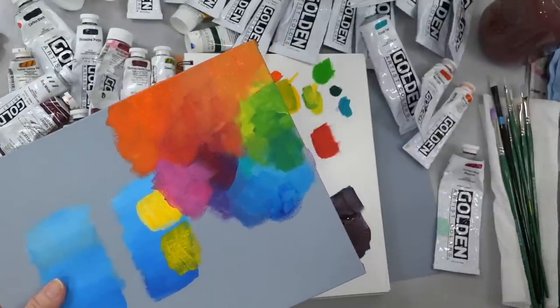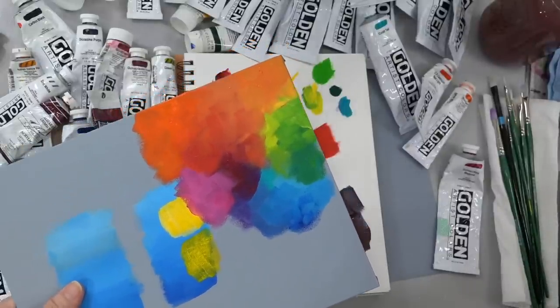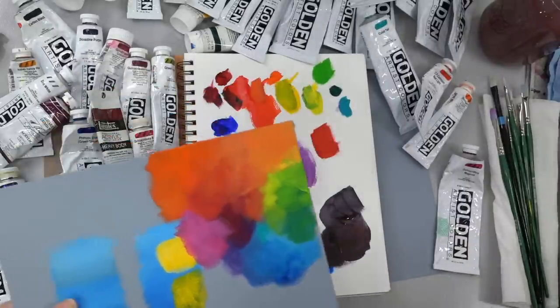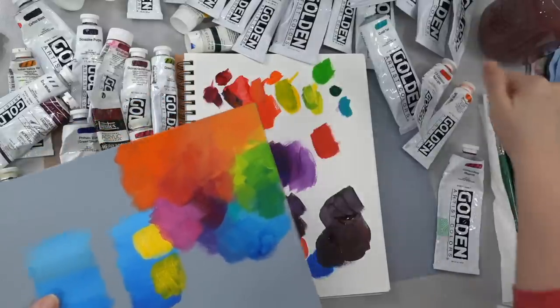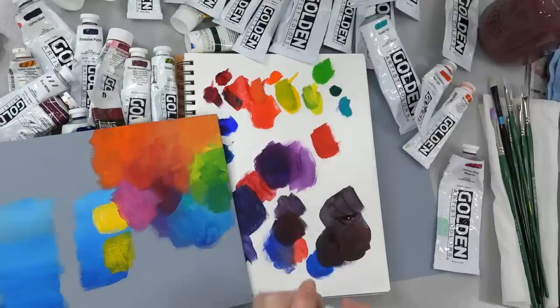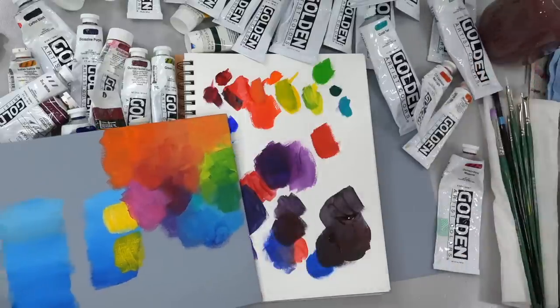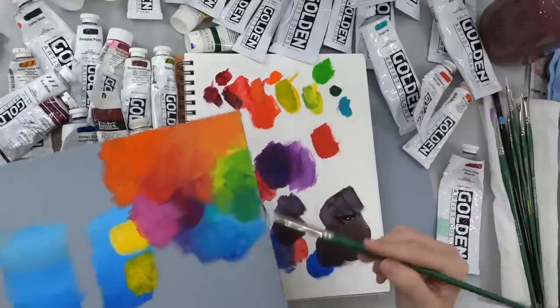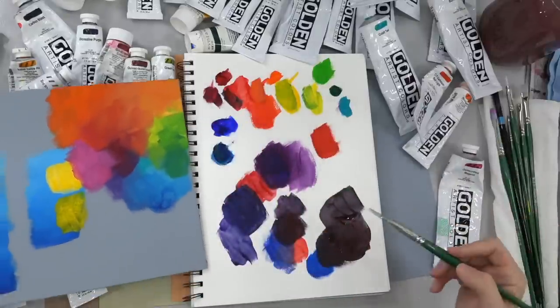You can see you can really get almost all of those colors that I use in any of my paintings with just those main colors. Now, when I want to start doing things like browns, you can basically just mix all of them together — if you mix all of those together you're going to get yourself a brown.